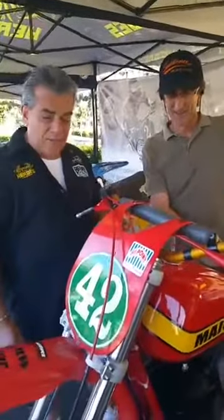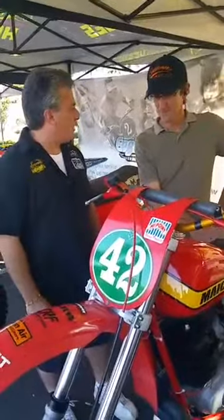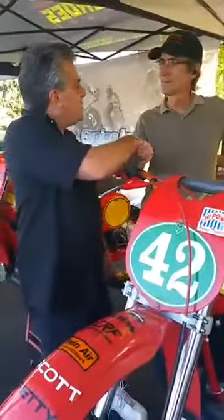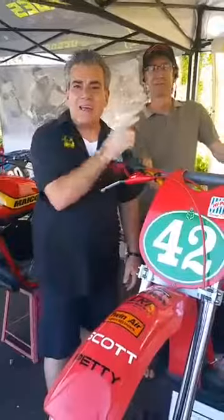Bill, you've done an absolutely amazing job replicating this bike. It's a wonderful tribute to Danny Chandler, who I know is a good friend of yours and an amazing rider. He was my man. Thank you for taking the time to speak to us, and we'll see you over the weekend. Pleasure. This is Joe from Vintage Motocross Q&A. We'll be right back.